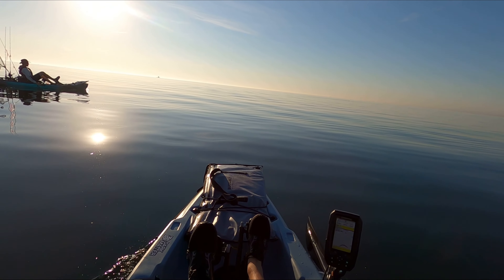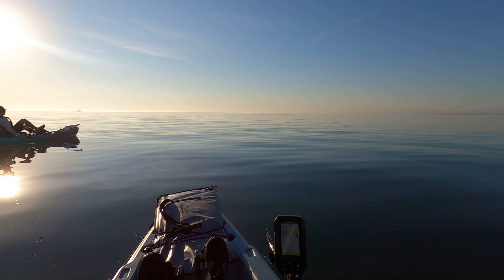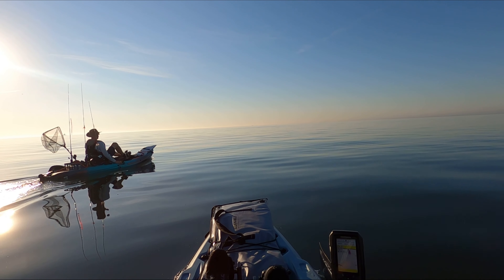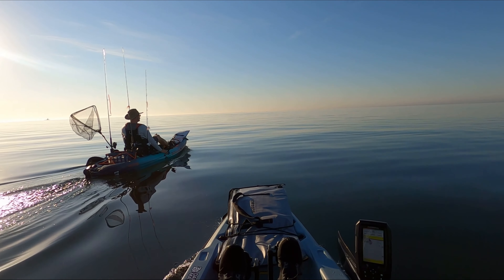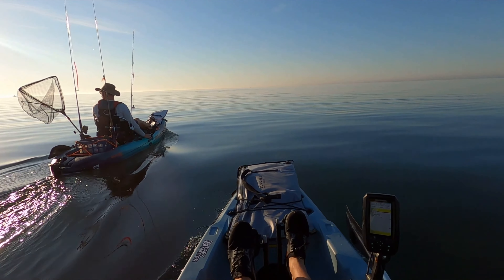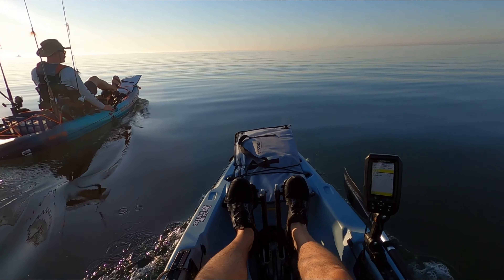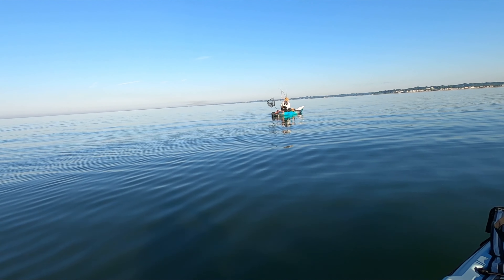Hello and welcome back to the channel. It's another beautiful June morning and my brother Alex and I are headed out on the kayaks to about 50 or 60 feet of water, which is a bit deeper than we normally fish. There's a rock pile out there and we haven't caught sea bass yet this season, so we're going to give that a shot. We end up leaving that spot later in the video and getting on a lot more action — it's a really fun day of fishing.